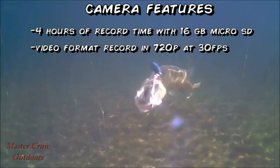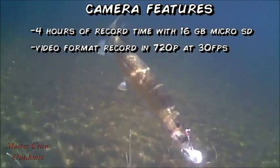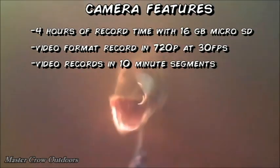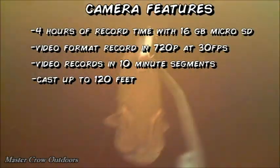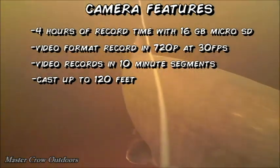One more thing about the video: the quality is very dependent on water clarity and light, and the depth you're running it will also have an effect — the deeper you go, the less light penetration, which equals poor quality video. Another nice option is the video records in 10-minute segments, so if there's a corrupt file it doesn't ruin all of your footage. You can use it up to 120 feet, but use caution when chucking big baits.